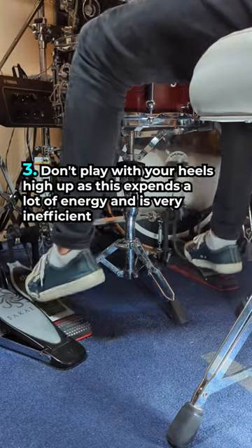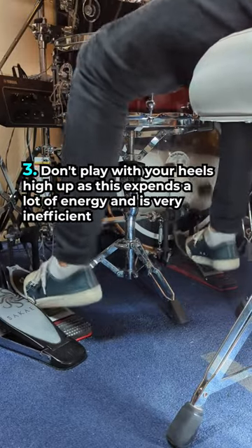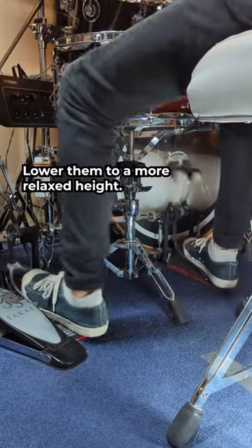Don't play with your heels high up, as this expends a lot of wasted energy and is very inefficient. Lower them to a more relaxed height.